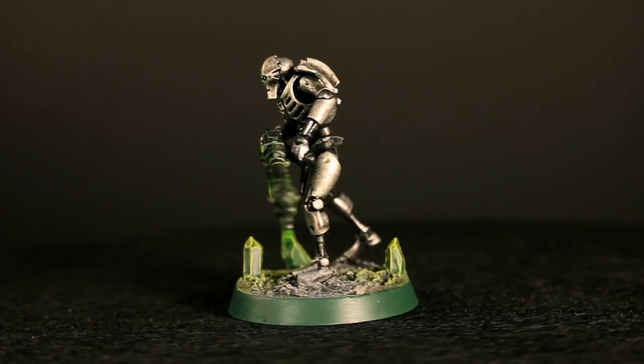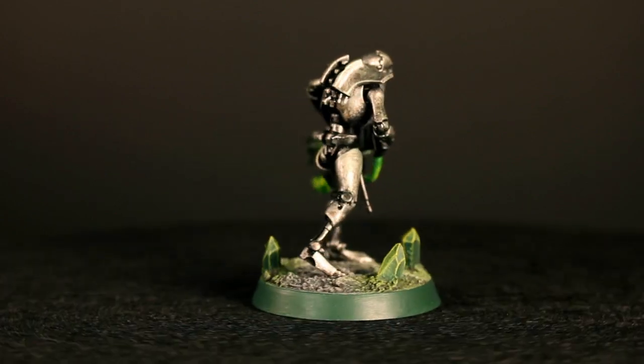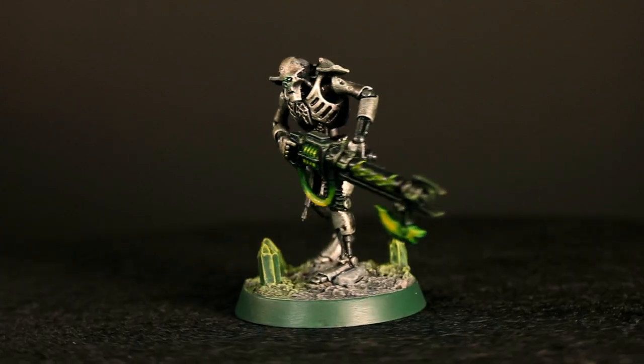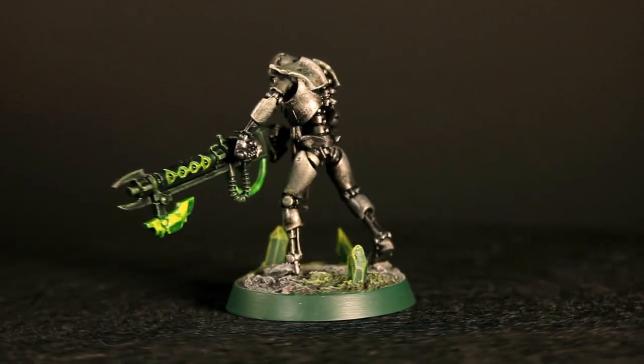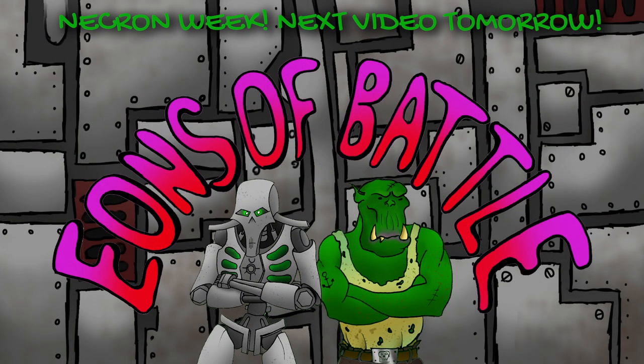And there is a finished classic Necron base. If you like the look of the Necron seen on this base, you can click here to see our previous video on it. I hope you enjoyed this video and if you liked it, tune in tomorrow for another Necron painting scheme. If you have any other suggestions for video ideas, please leave them in the comments below. If you followed along with this tutorial, please post your work on Instagram and tag eonsbattle so that we can share it. Thanks for watching.